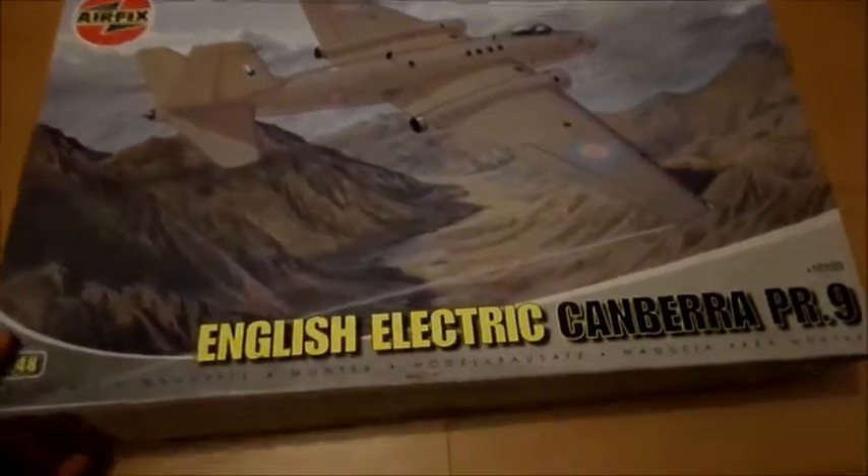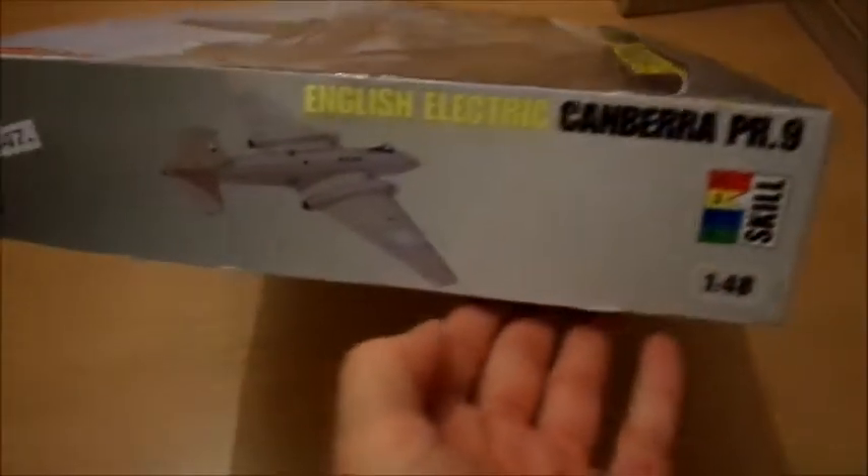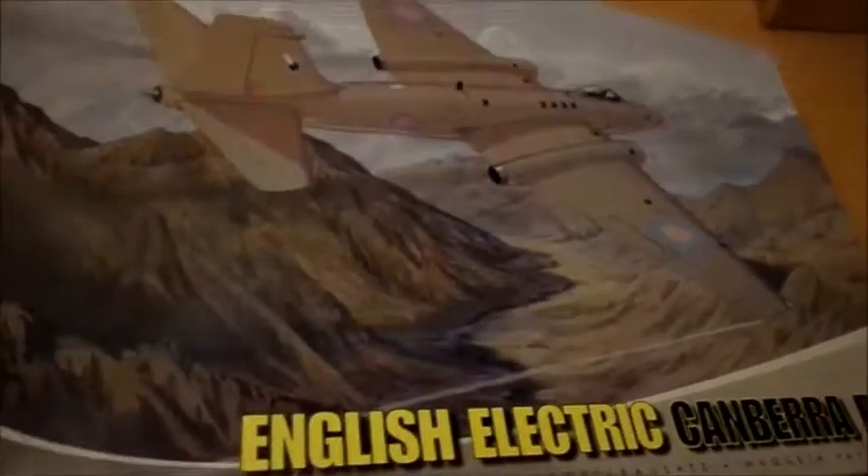Today I would like to show you the unboxing of the great camera from Airfix. As you see, huge box, very great done, nice picture.